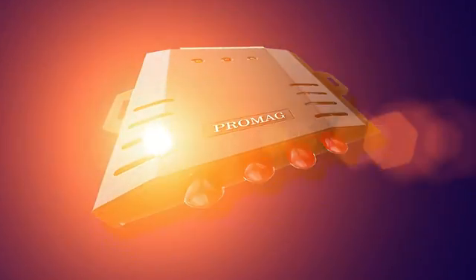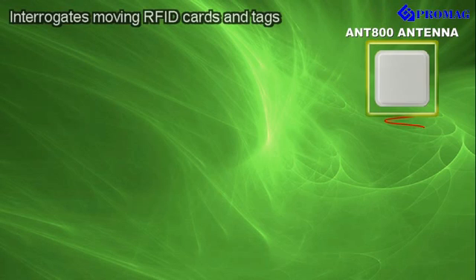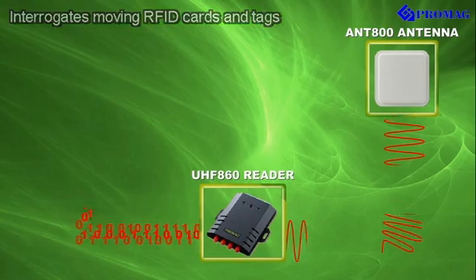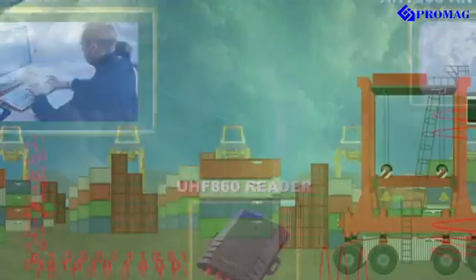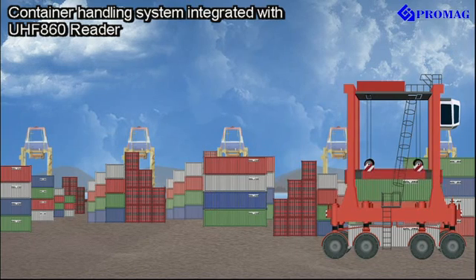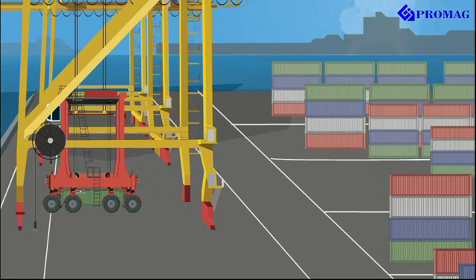UHF 860 is a four-port RFID reader connectable to four antennas. It interrogates moving RFID cards and tags up to a distance of five meters and communicates the received data to application control systems. A container handling system integrated with the UHF 860 reader increases efficiency and accuracy of operations.